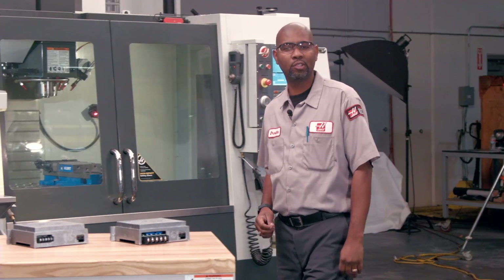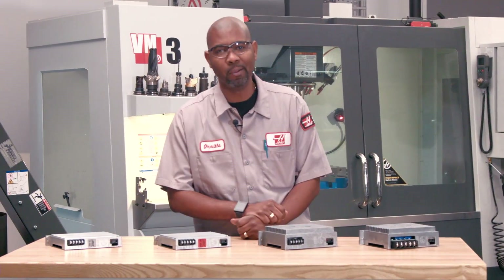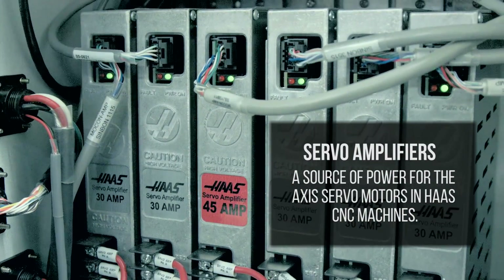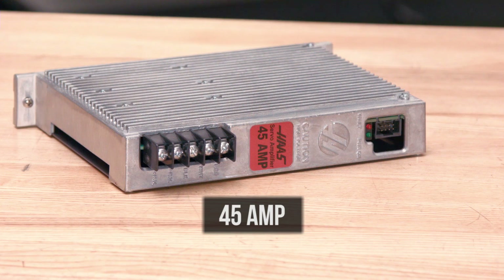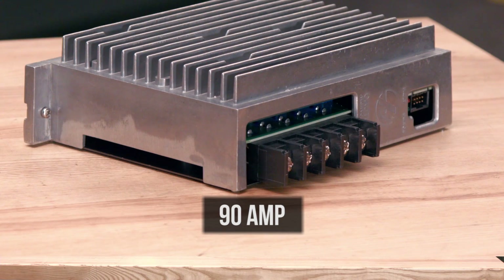In this video, we're going to talk about what they are, how they work, and when there's a problem, how do we fix it. A servo amplifier is a source of power for the axis servo motor on Haas CNC machines. There are four versions of the Haas servo amplifiers: the 30 amp, the 45 amp, the 60 amp, and the 90 amp.